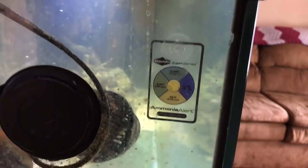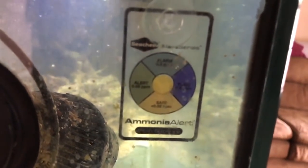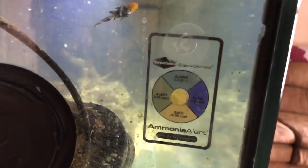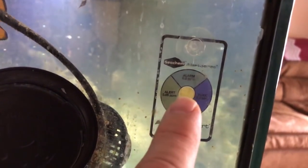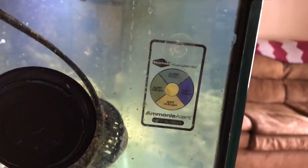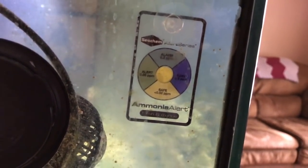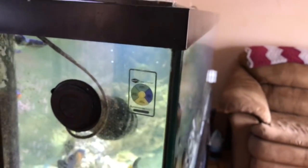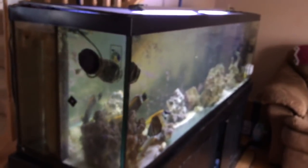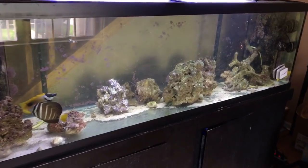It always tells you — the yellow is safe, the green on the left is alert, the top is alarm, and the right is toxic. The blue center circle tells you what the current state is. This is constantly monitoring your tank water. It's yellow right now, which means there's no ammonia. I love this — you just walk up to your tank, take a glance, and you're done. This tank has been up for a while so there's no ammonia because there's a lot of bacteria eating it.